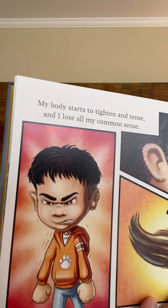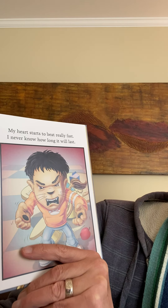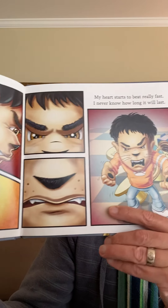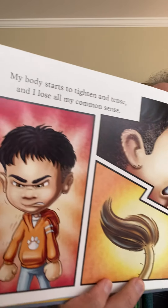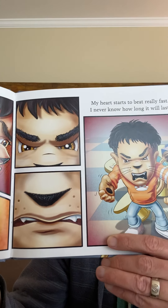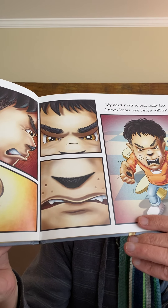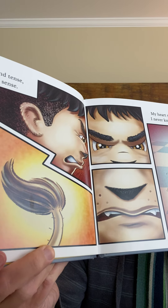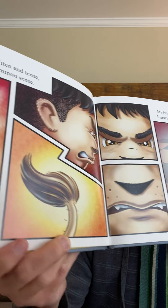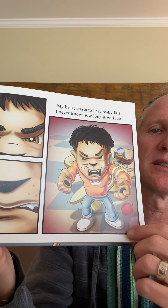'My body starts to tighten and tense, and I lose all my common sense. My heart starts to beat really fast. I never know how long it will last.' Oh my gosh — he's obviously turning into a lion. He's got a tail now, he's got paws now, look at those teeth, he's got whiskers popping in, he's got a lion nose, his ears are fuzzy and starting to turn into little lion ears, his eyebrows are getting thicker, and he's got claws. Let's take a breath.